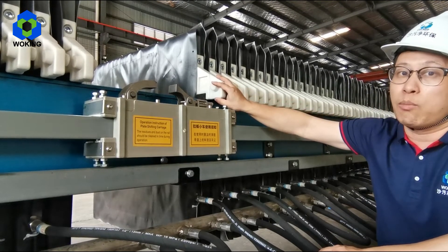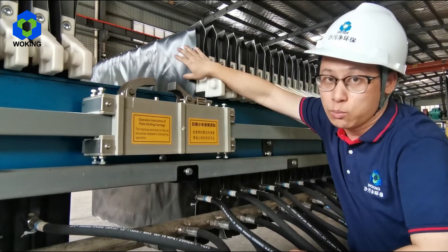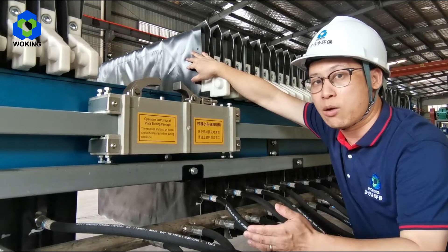Also, this machine uses monofilament filter cloth. This cloth is very smooth and the slurry cake will drop down much more easily by itself.